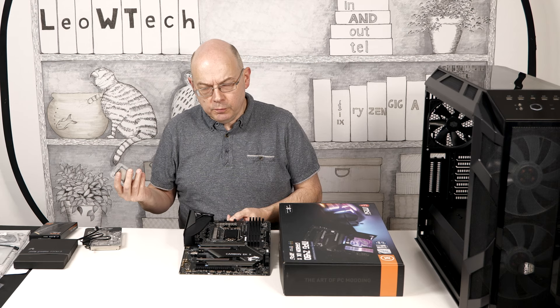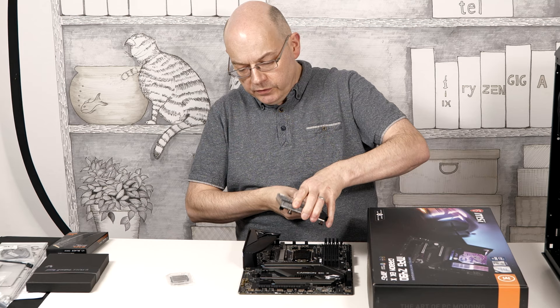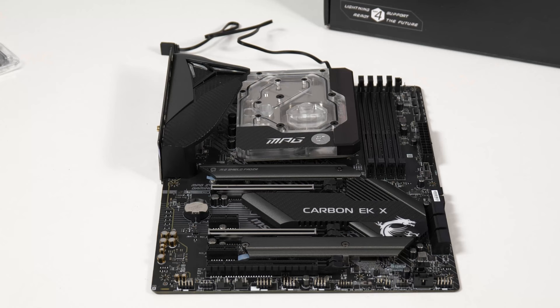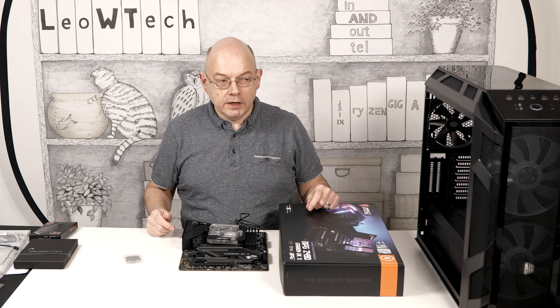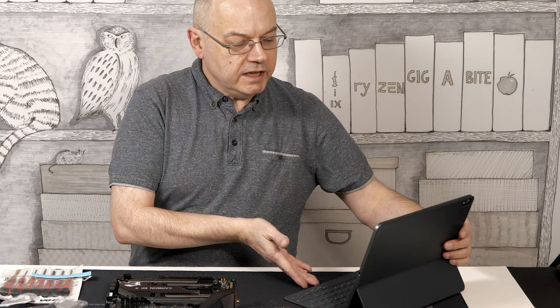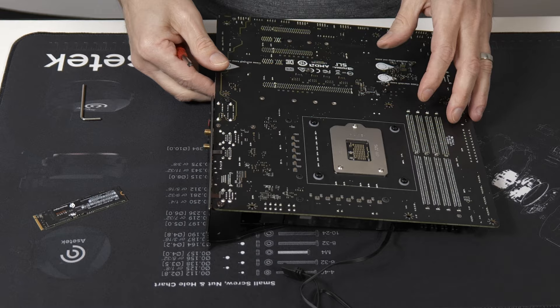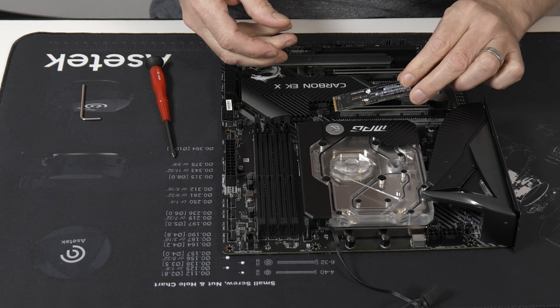The i9-10900KF has 10 cores and runs at 4.9 GHz. The KF doesn't have a graphics core, but we're not going to be needing integrated graphics. The EK part of the equation is this monoblock — that's going to cool both the VRMs and the CPU, and it's going to hook into the distro plate, making this build all about the cooling. The first step is to install the monoblock and processor on the MSI motherboard. EK doesn't provide paper instructions — it's all PDF — but it's quite straightforward. Thermal pads go on the VRMs, processor goes in the socket, and then on with the monoblock.